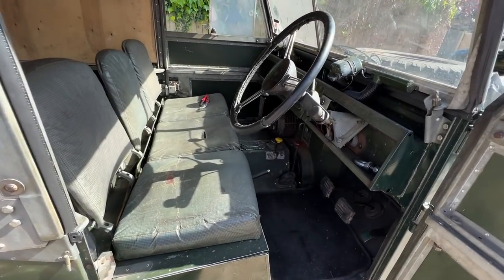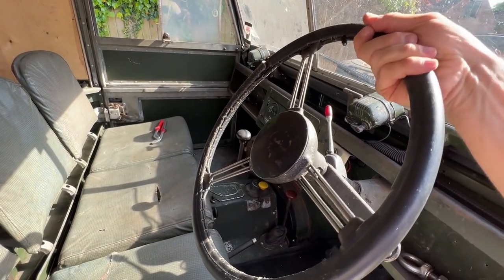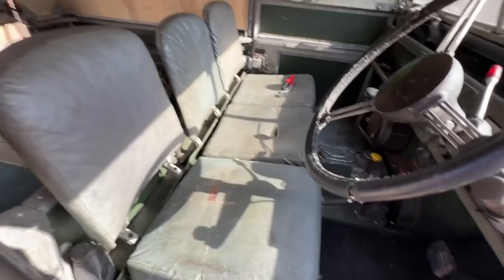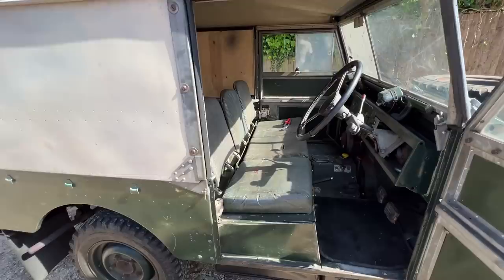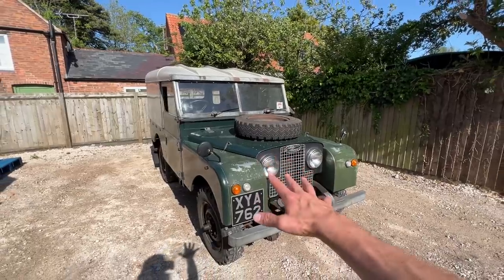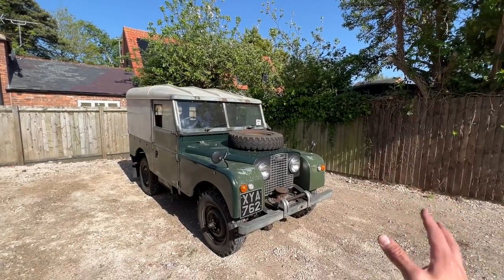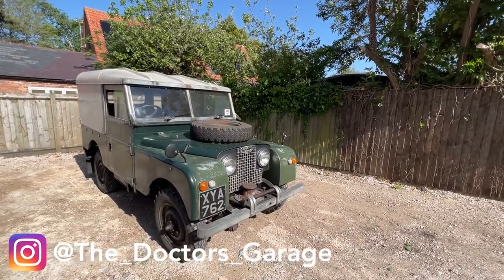Inside needs a bit of a refresh if we're restoring it sympathetically. I'm not a huge fan of this steering wheel — something more heritage would be cool. The front bench seats also need some thought. Overall condition-wise I'm quite pleased with the car. I'll be putting lots of pictures up on Instagram alongside my original 90 Defender too.